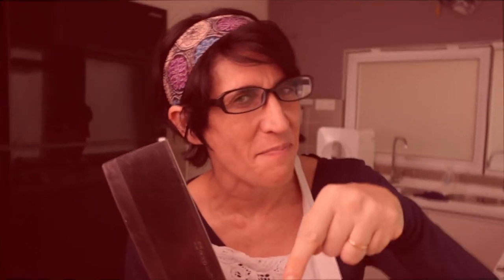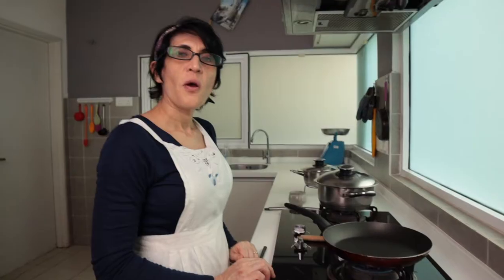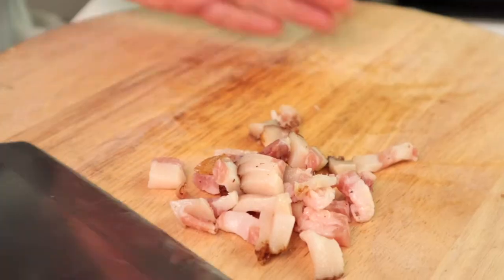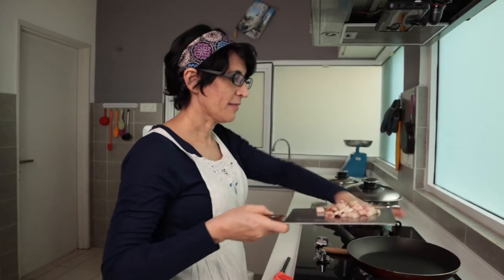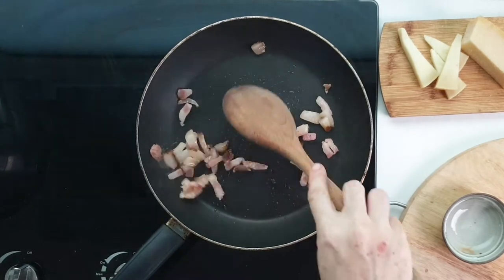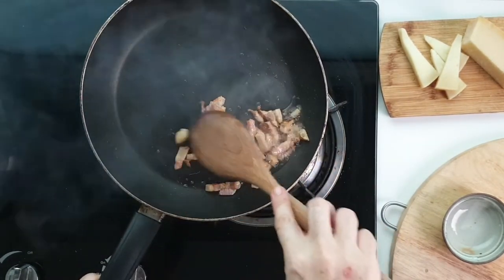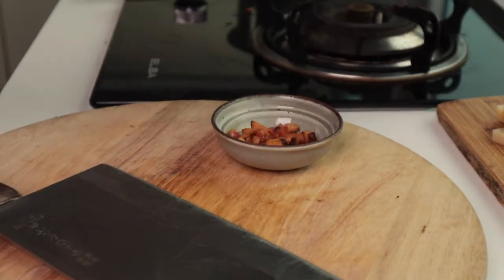We have guanciale. I have to cut it. When the pan is hot, put the guanciale in. Watch the video for mom's cooked pasta carbonara to see how guanciale should be cooked. Put your guanciale aside.